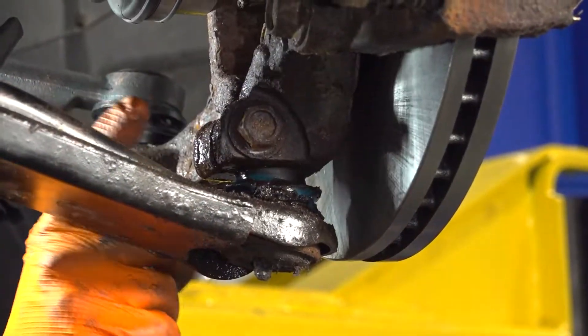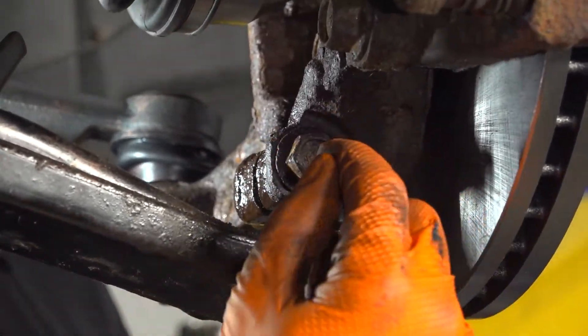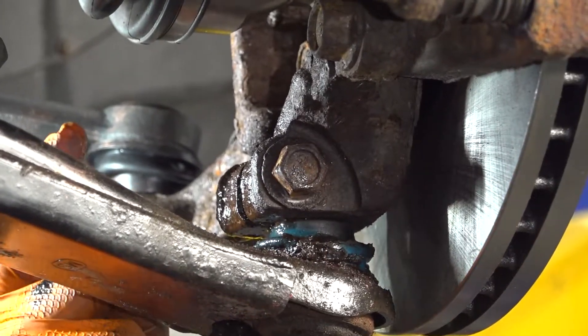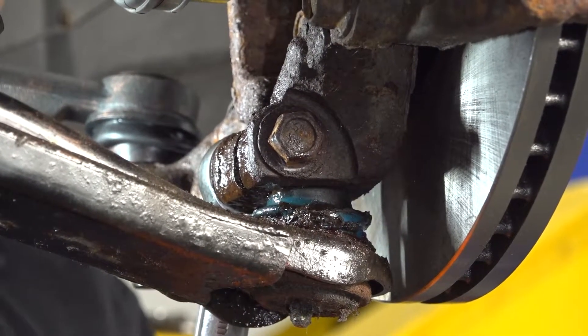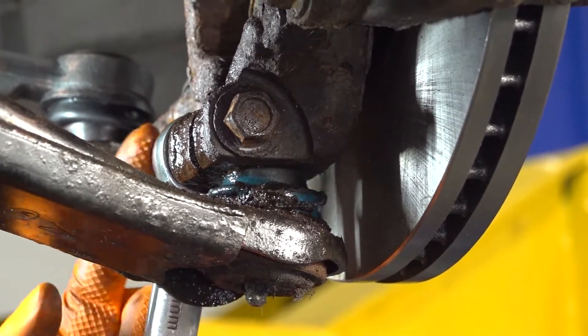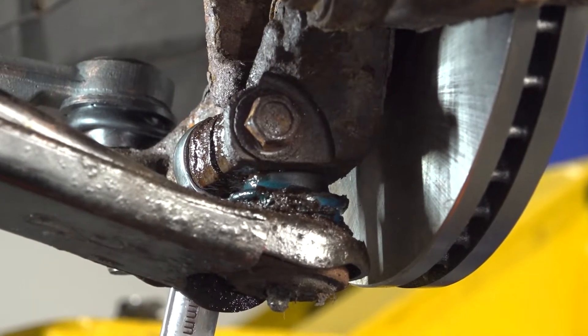Next, remove the pinch bolt. Mine is pretty seized up, so trying to put an air gun on the bolt side is not going to do anything. I want to break free the nut side using a 22 millimeter wrench. If you have a ratchet that's shallow enough to get in there use it, but mine is too long and it will hit the knuckle, so I have to use a wrench.